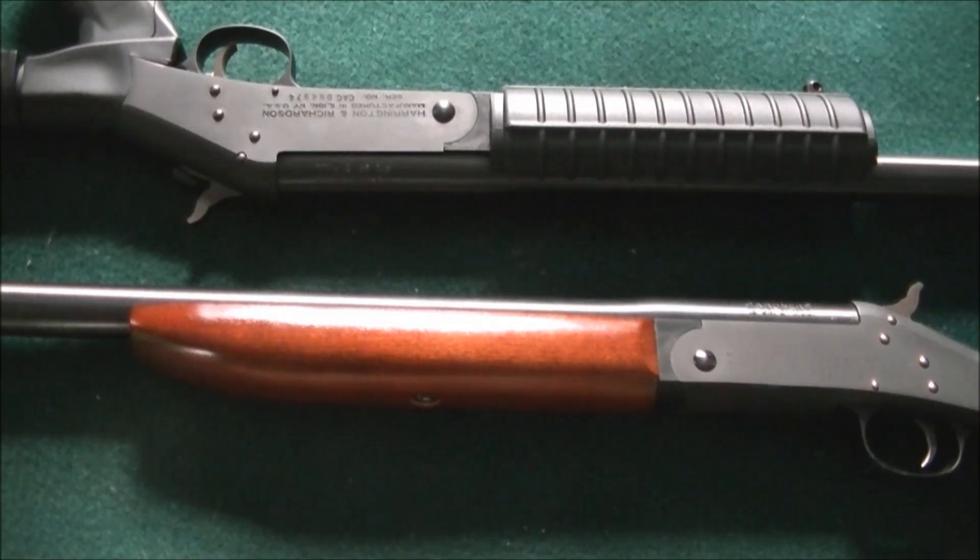They were also known as New England Firearms, which I prefer just because it's a lot easier to remember. H&R and New England Firearms are both the same thing. Rossi is made in Brazil, and these are made in the US, in New York.